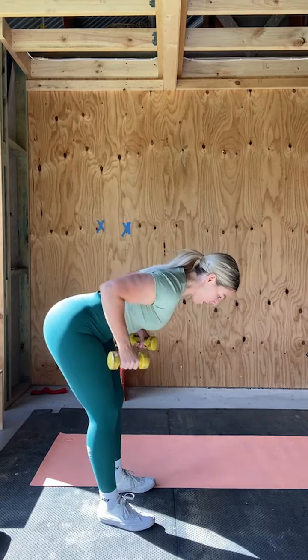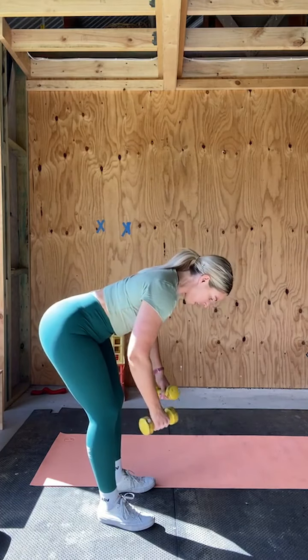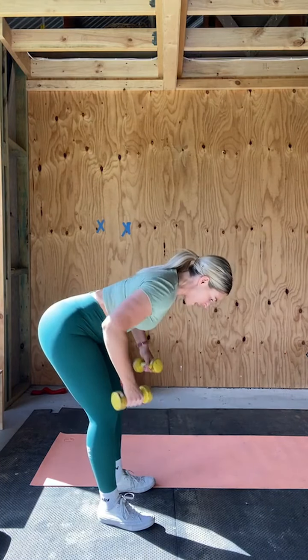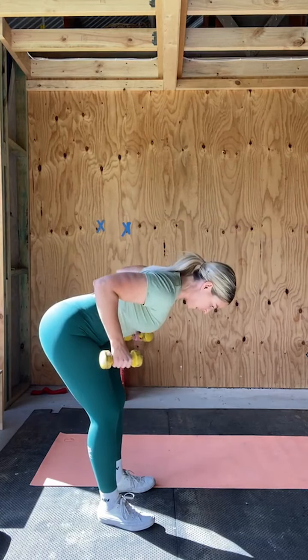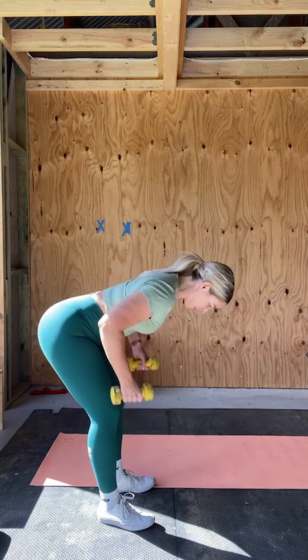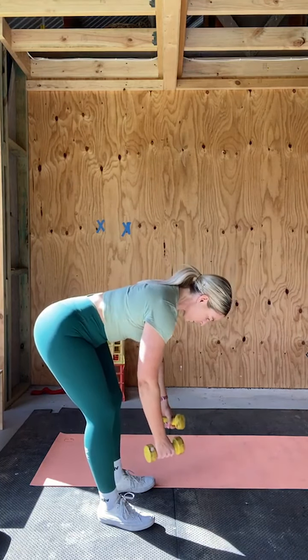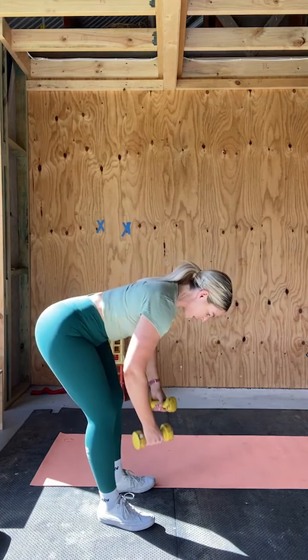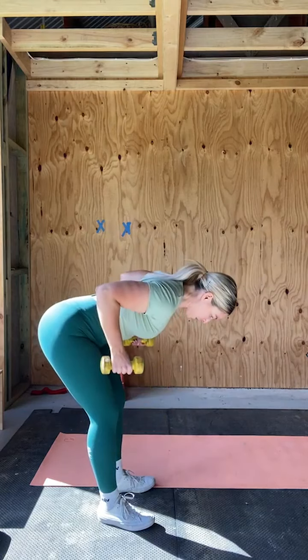Let's go. One, two, three. Think about pushing your elbows up to the sky, squeezing that lemon between your scapulas. Six, seven, eight, nine — make sure your torso is not coming up. Ten, eleven, and twelve.